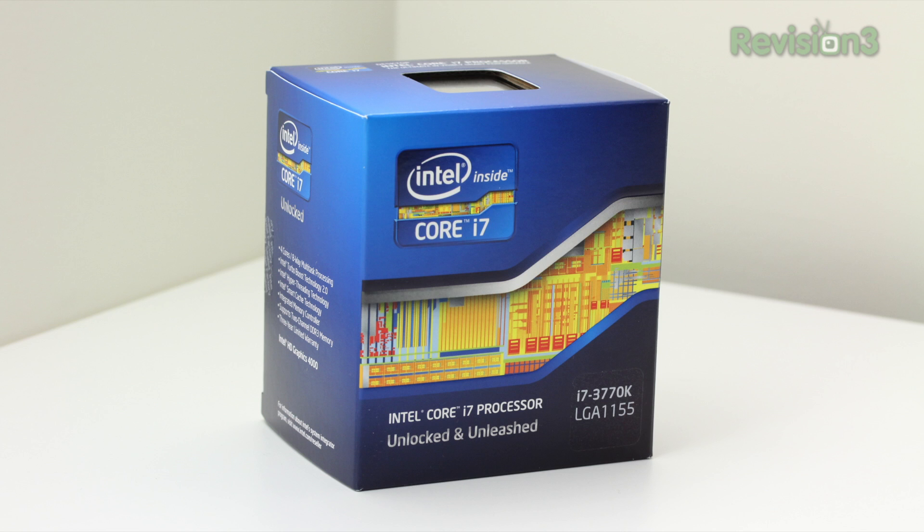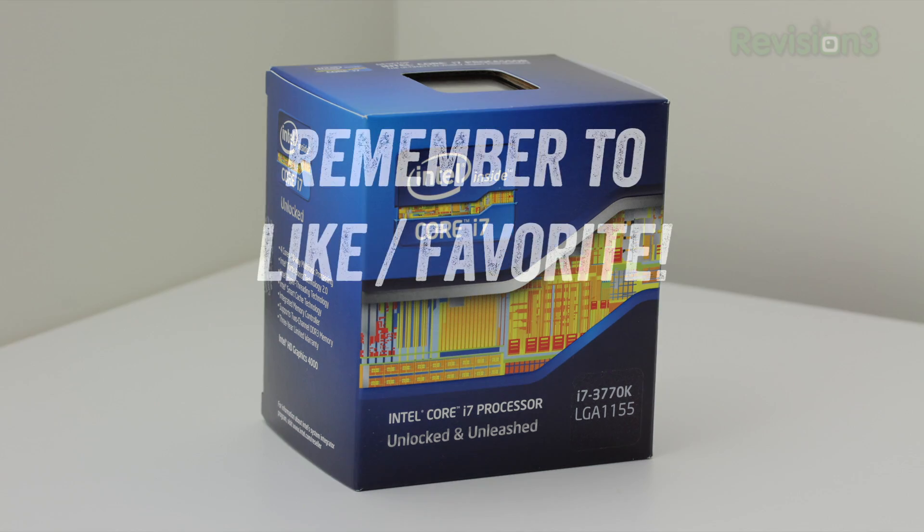If you want more info on pricing and availability, there'll be a link down in the description. If you haven't subscribed yet, go ahead and do it now. If you enjoy this content, make sure to like and favorite the video — it helps me out a bunch. I've got plenty more Ultimate Gaming PC content coming up on the channel very soon, so don't go anywhere. Catch you on the next video!